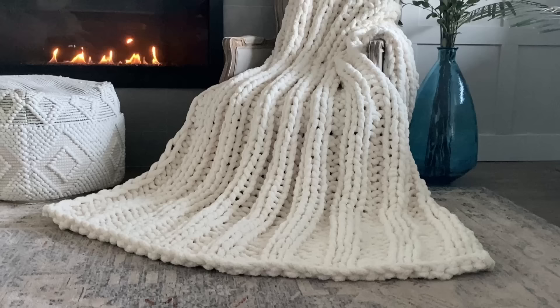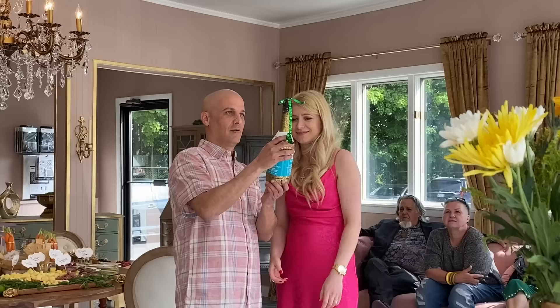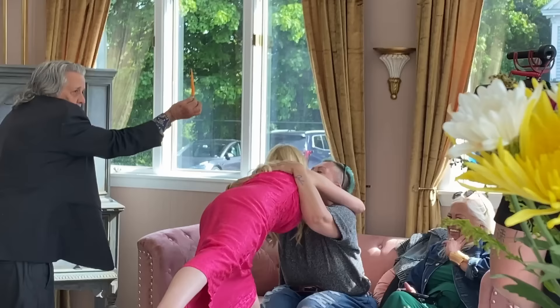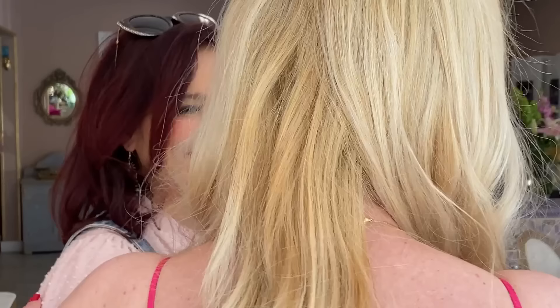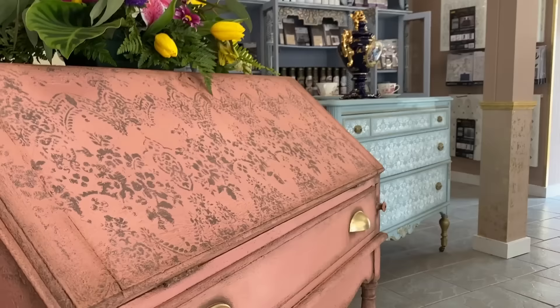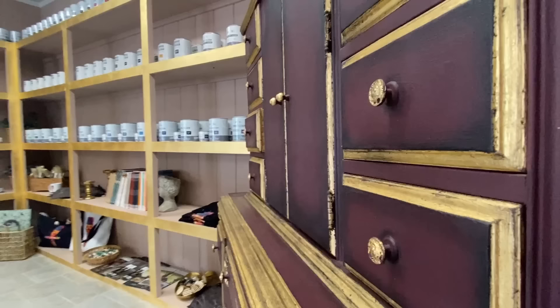This is definitely the biggest blanket I have ever made, and it is so warm and so cozy. I recently took a trip to Maine to visit really good friends as they were opening up their very own store — amazing artist, amazing friend Kasha, her family and husband. And what I thought would be super fun while I was visiting is we made chunky blankets together.